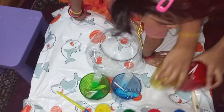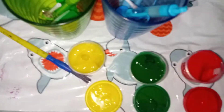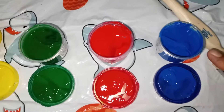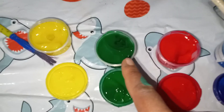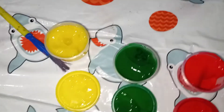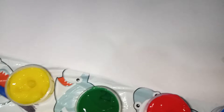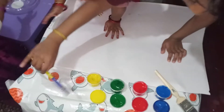Now, what are you going to do next? You are going to do some printing. Okay. So, what is this colour? Blue. Red. Green. Yellow. Yes. Are you guys ready? Yes. Okay. Put it in. Okay. My turn.